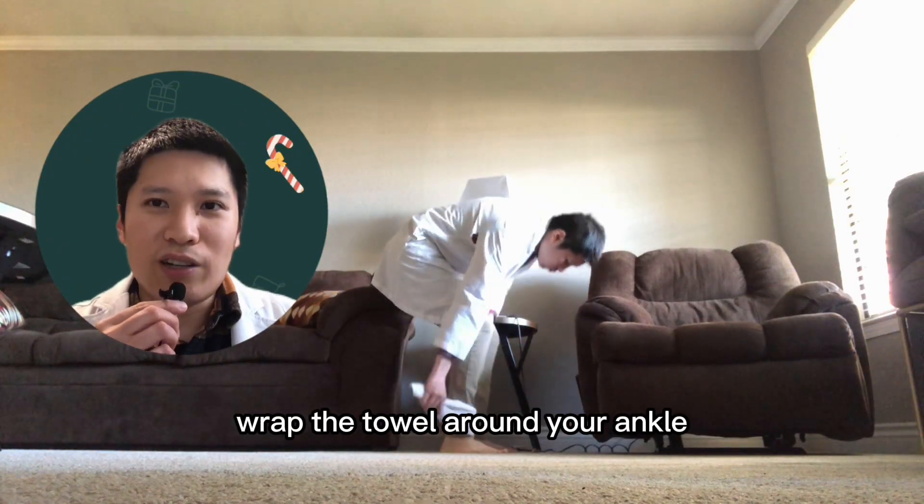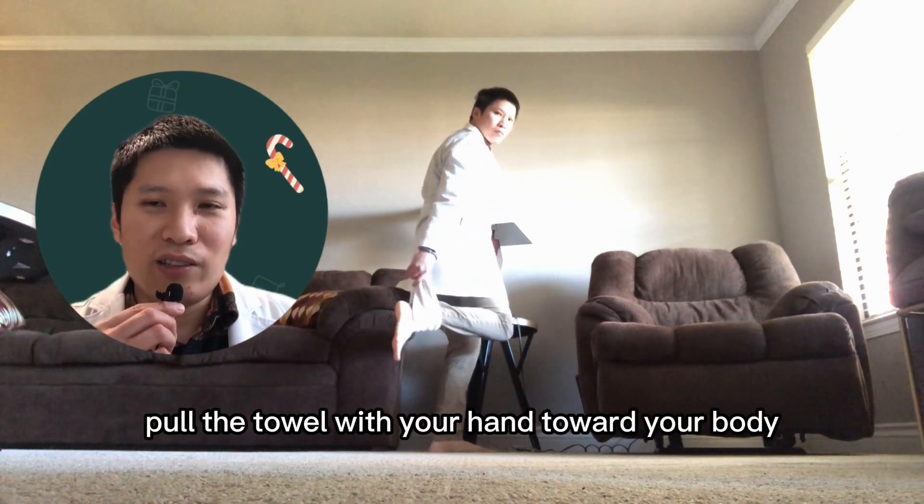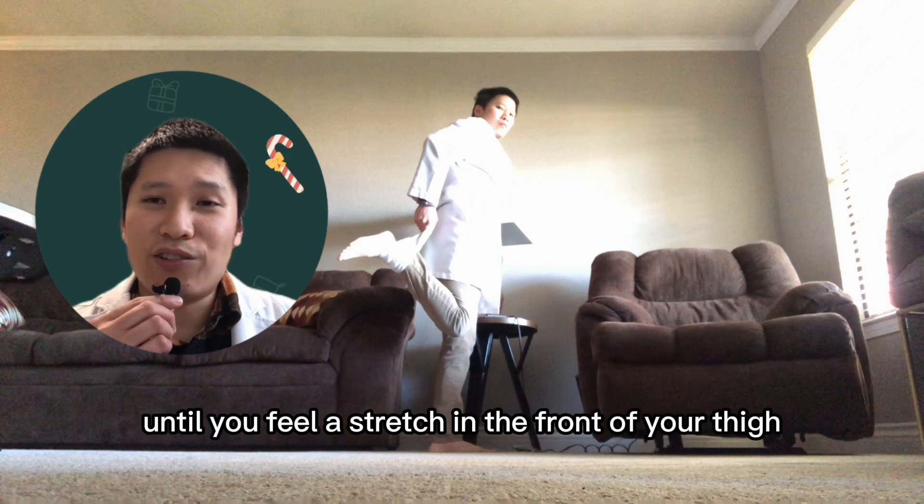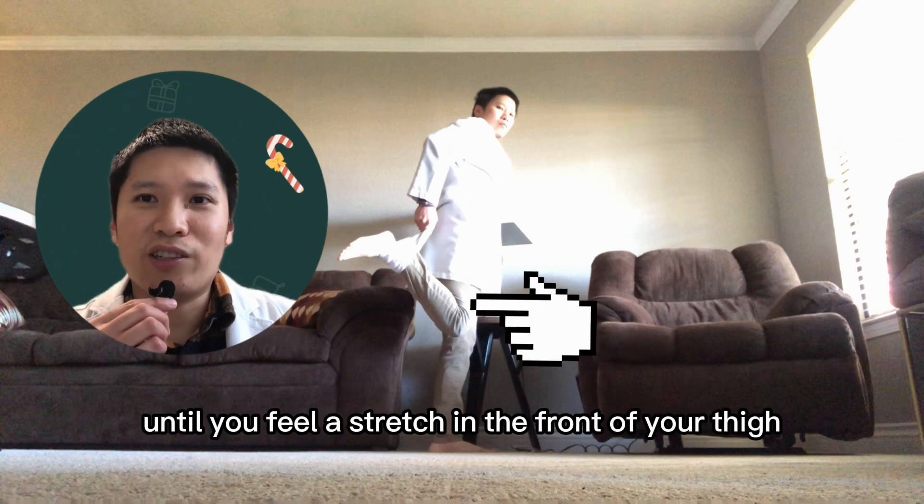If this stretch is too easy for you and you do not feel a stretch in your quadriceps muscles, you could use a towel. Wrap the towel around your ankle, pull the towel with your hand toward your body, and push your hips forward until you feel a stretch in the front of your thigh.